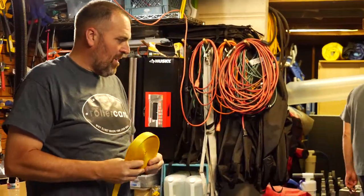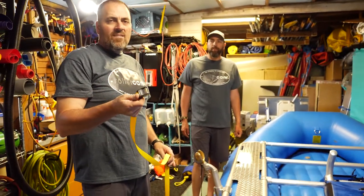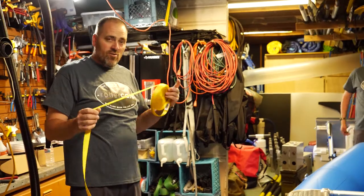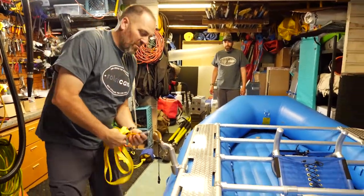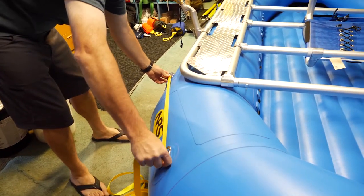The first thing we're going to do is put a boat line — some people call it a perimeter line. Roller Cam makes a custom length one so that it'll fit any boat. We like to use a strap for that, because when you put it around, it'll lay flat and tight against the boat.